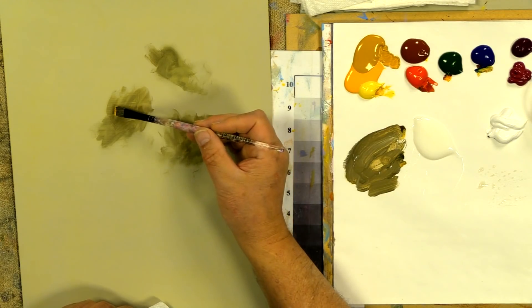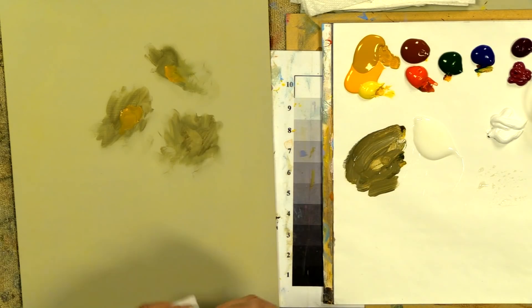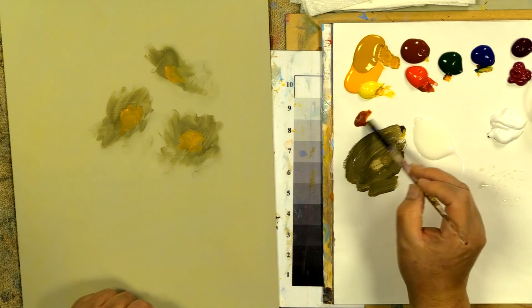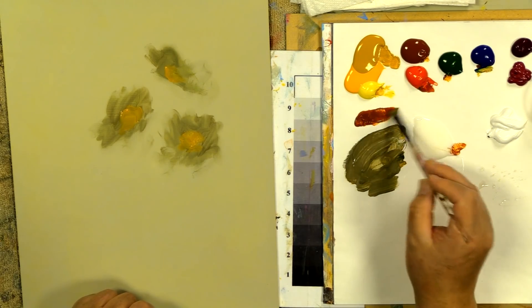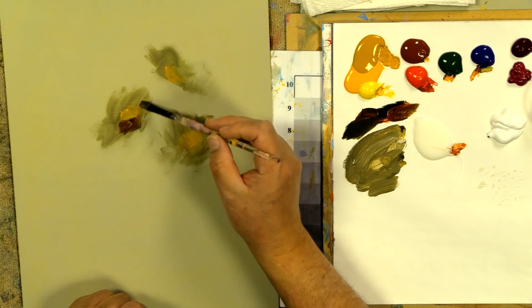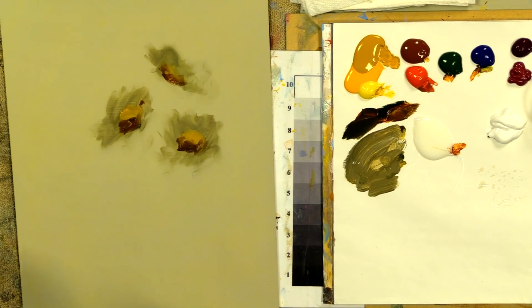I start with colors a few values darker than the background — about two or three values. Now, to turn a flower, we drop the center down. If I raise the center up, the petals fall down — that's okay too — but when learning, generally drop the center down. This one's center will come more centrally, which will make the daisy come at us quite a bit. Let's start some petaling with a little burnt sienna, blue, and green for shadow tones.